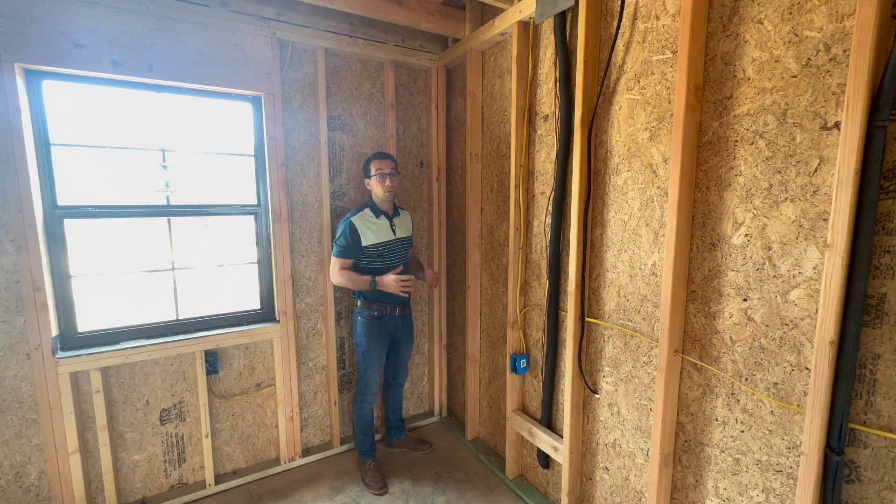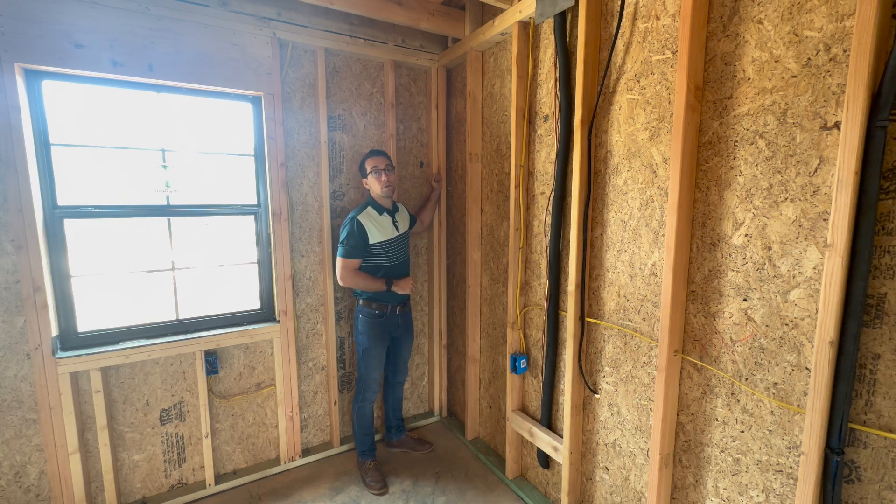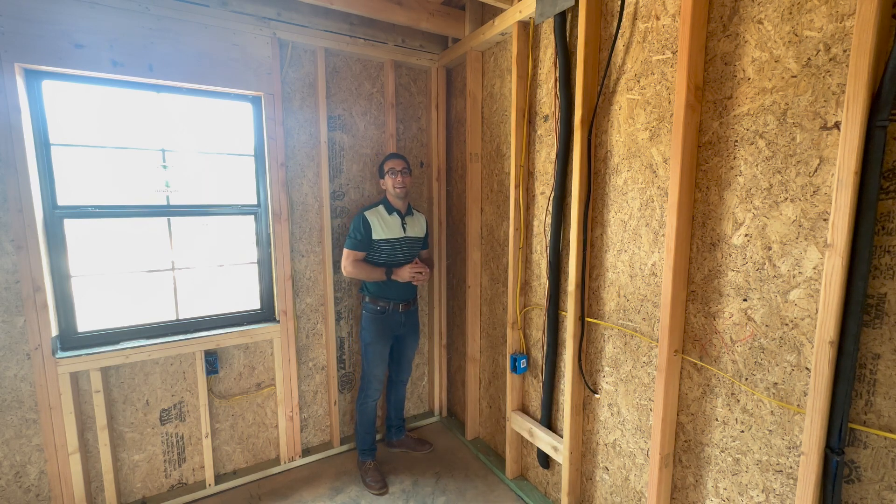Here at Southern Oak Custom Homes, we are going to be as progressive as we can. If you have your own ideas, bring them to us — we'll talk and we'll see what we can do. California corners: you want them in your home. Good luck with whatever project you have going on.